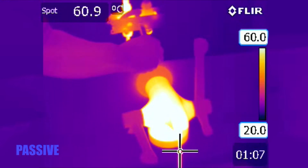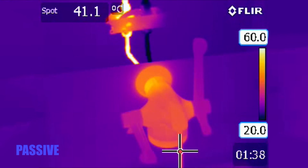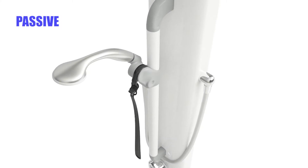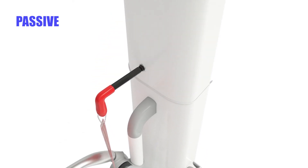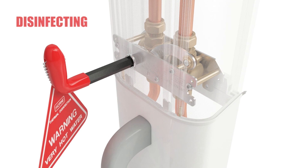Return the mechanism to passive mode and continue running mixed water until the tap's surface temperature returns to a safe level. The inline disinfection mechanism will also integrate with Horn's range of surface-mounted shower panels when paired with a pipe cover.